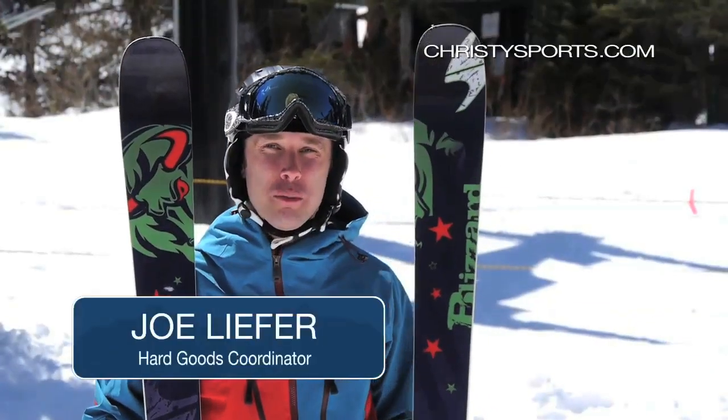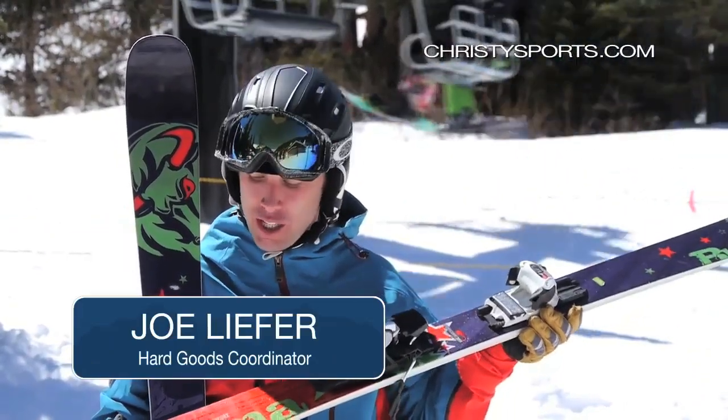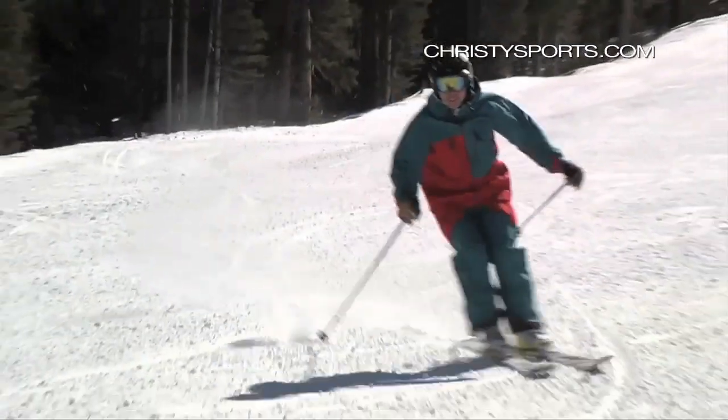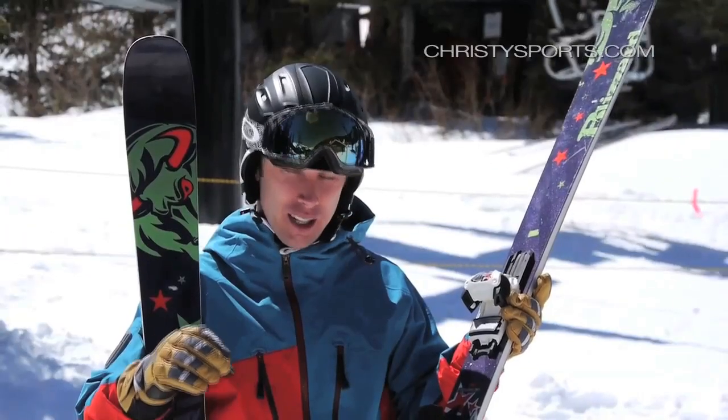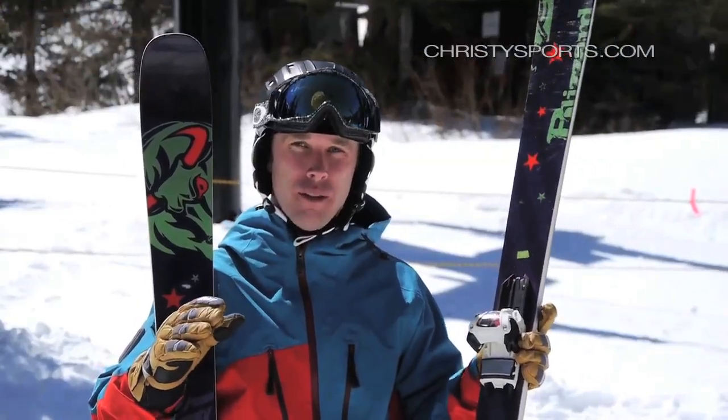Joe Liefer here. I'm here with the Blizzard Brahma, and what Blizzard did with this ski this year is they took their 88 millimeter underfoot ski and then beefed it up a little bit. They felt like they needed that a little bit stiffer, damper ski, and it's really performed really well for them.